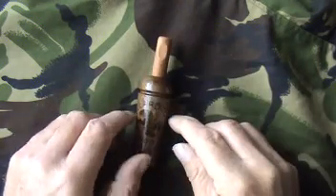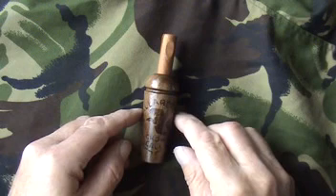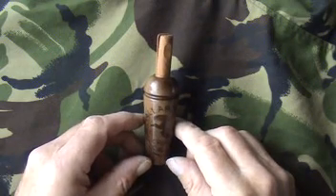I shall read the instructions to see how to make the noise of a crow, get some practice in, and then I shall take it into the field to see if I can attract a crow.